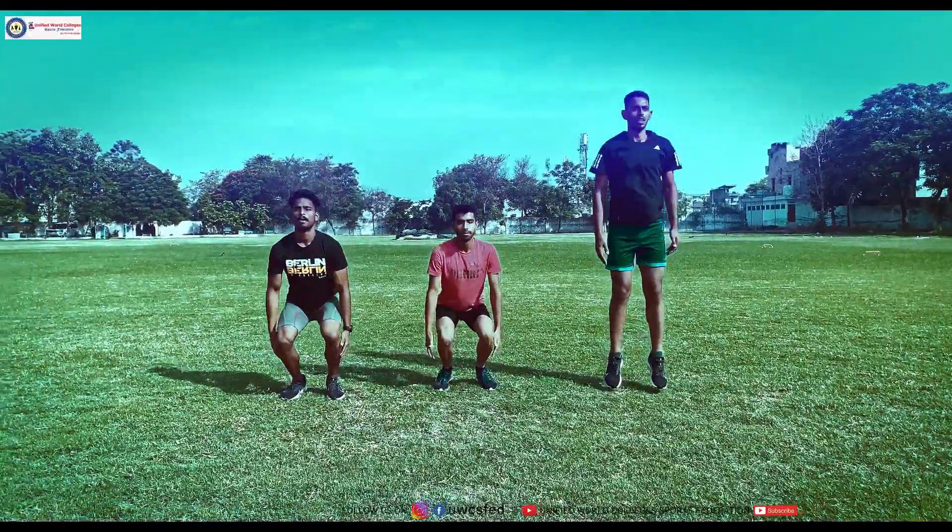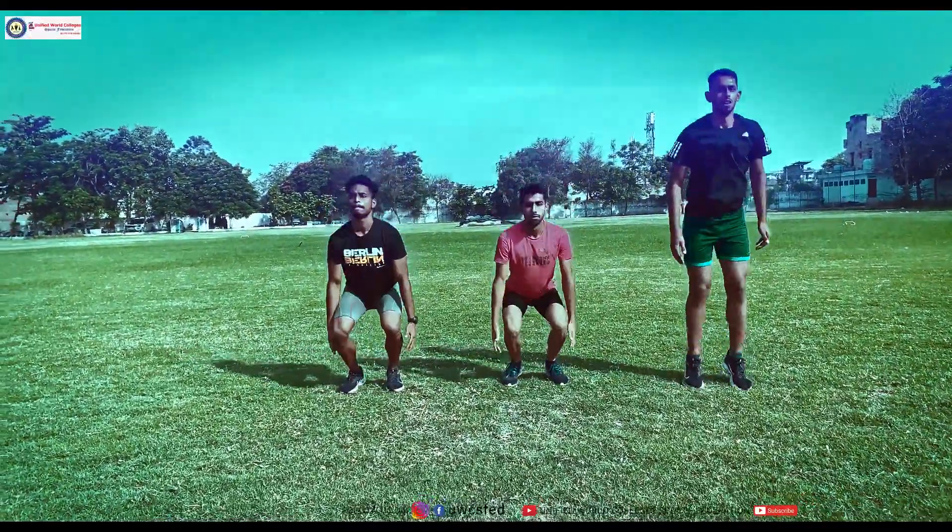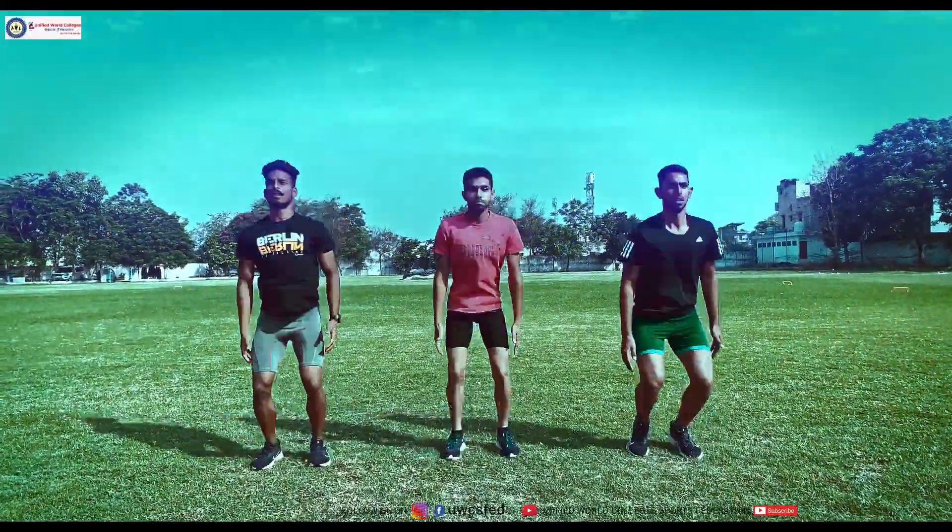Mostly the lower body strength is built up in this exercise. As you can see, you are going down at least at a 45-degree angle and you are taking a vertical jump.